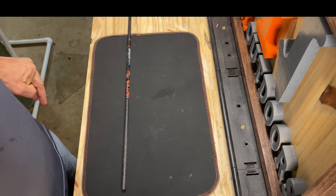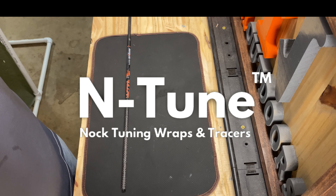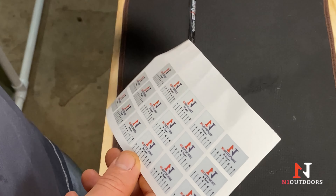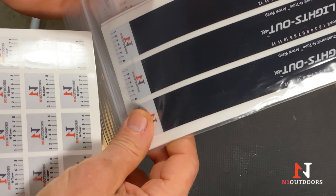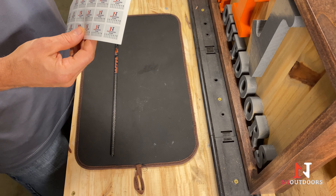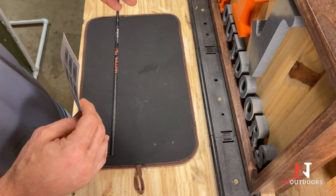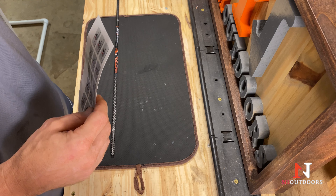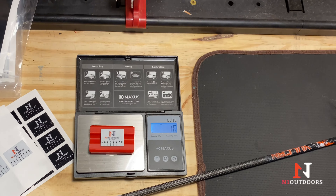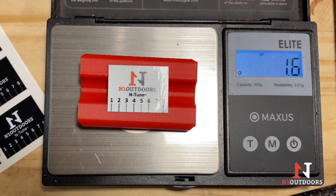We're going to show you how to install the Intune Reflective Noctuning Tracers. These tracers are much like our Intune Aero Wraps, so you install them in a similar way. The reason we came out with these tracers is that some of you don't like a lot of tail weight. Maybe you're trying to get your FOC as high as possible, so you don't like any extra tail weight that an Aero Wrap would add to the tail of your arrow. These tracers weigh under two grains, so it's very insignificant weight added to the back of your arrow.